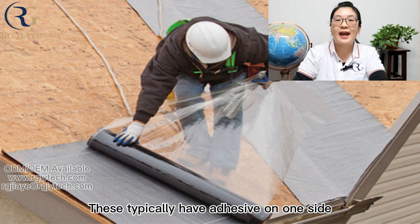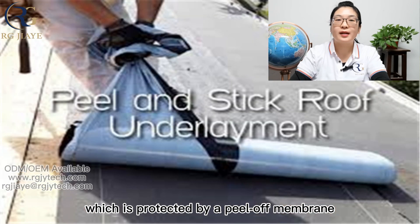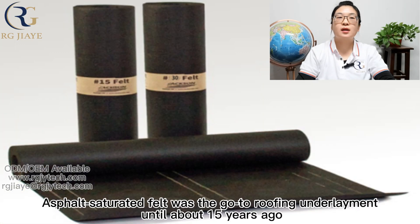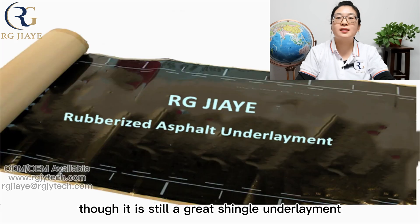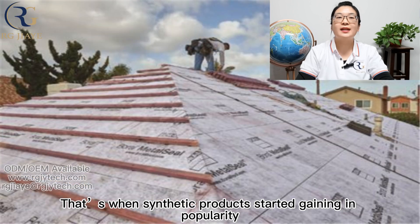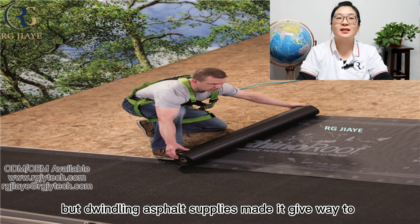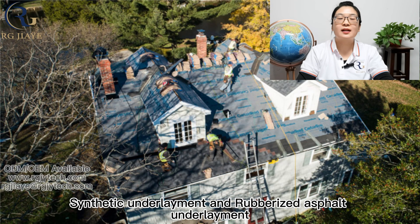Rubberized asphalt underlayments typically have adhesive on one side, which is protected by a release membrane, making them self-adhering, with a non-slip surface. Asphalt saturated felt was the go-to roofing underlayment until about 15 years ago, though it is still a great shingle underlayment. When synthetic products started gaining in popularity, felt gave way to synthetic and rubberized asphalt underlayment.